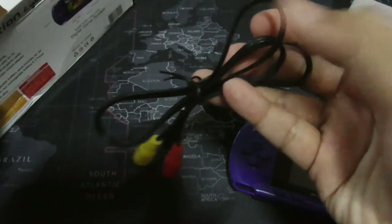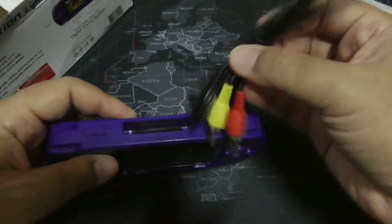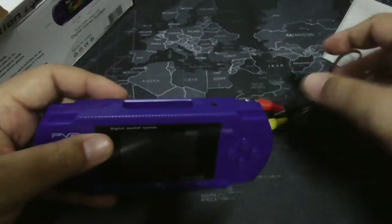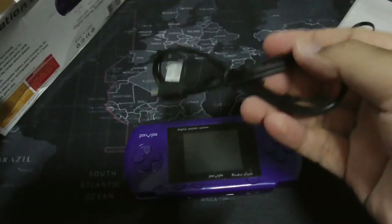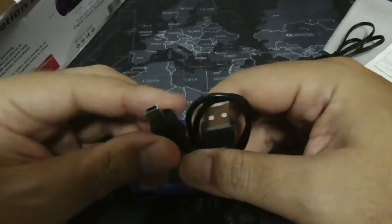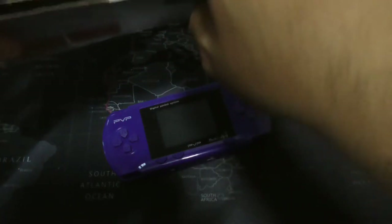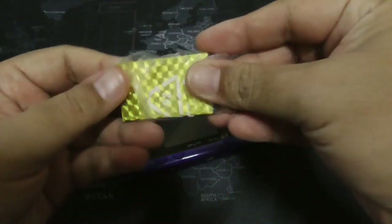You have the video out — yes, this thing can do video out. You can poke this here and then poke the other end to the television. You also get a USB cable — Mini, I think — to charge the thing, because it uses a rechargeable battery.